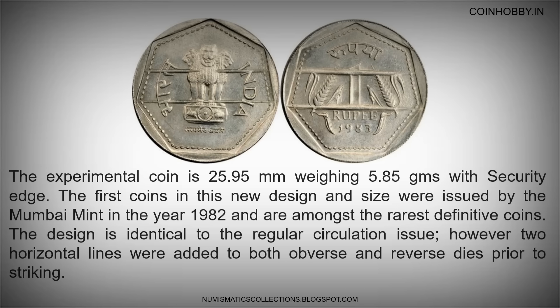The experimental coin is 25.95mm weighing 5.85 grams with a security edge. The first coins in this new design and size were issued by the Mumbai Mint in the year 1982 and are amongst the rarest definitive coins. The design is identical to the regular circulation issue; however, two horizontal lines were added to both obverse and reverse dies prior to striking.